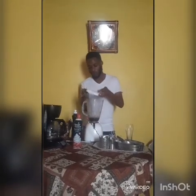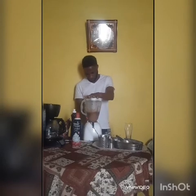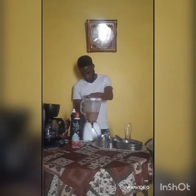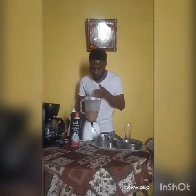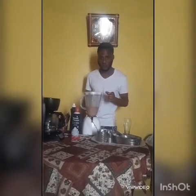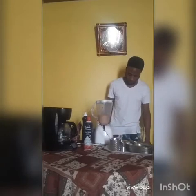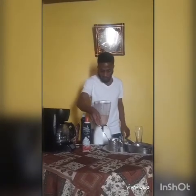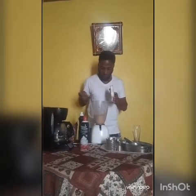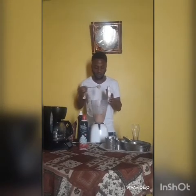And then from there I blend. Nice, but I would like it to blend just a little more.